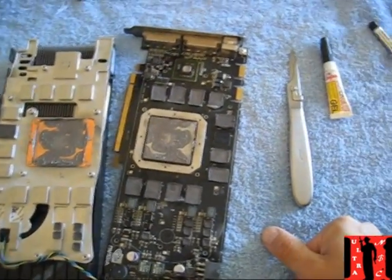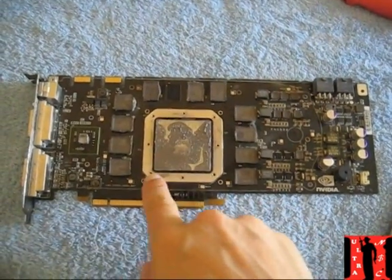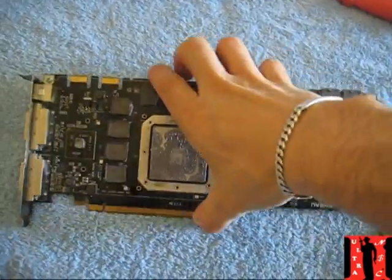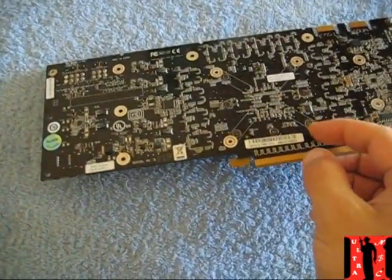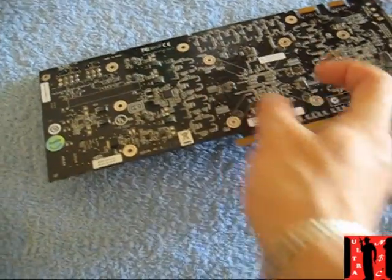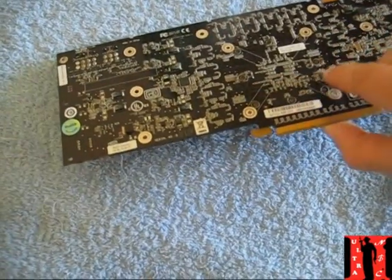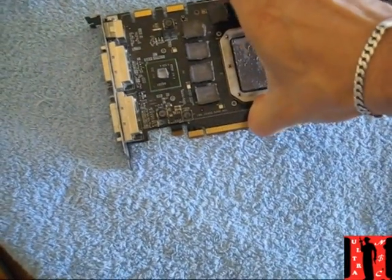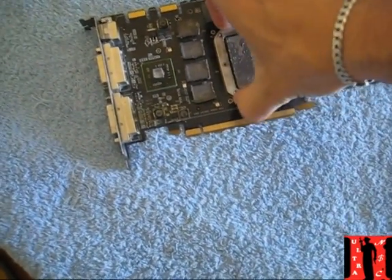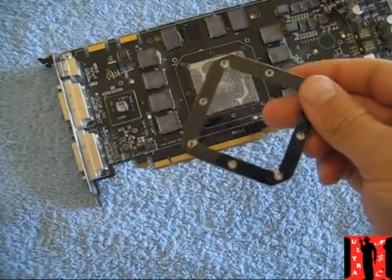You need to open the screws on the back side of the card — there are four important ones and then the small ones here. You need to take all of these out. When you have the screws out you can remove this part — normally we don't need this piece.